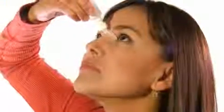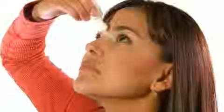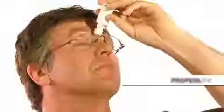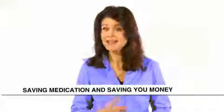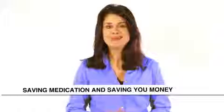Then rest the flexible arched applicator on the bridge of your nose, allowing the tip to touch the corner of your eye. Gently squeeze the bottle until you feel a drop in the corner of your eye. The advantage of the Crest Dropper is that you can feel the applicator on the bridge of your nose, and you can feel the drops as they gently and comfortably glide into the inner corner of your eye — providing stability and assurance that the drops go in your eyes and not on your face, making the treatment more effective.